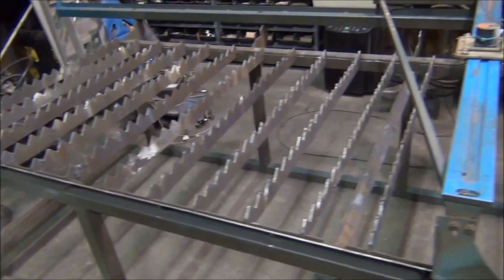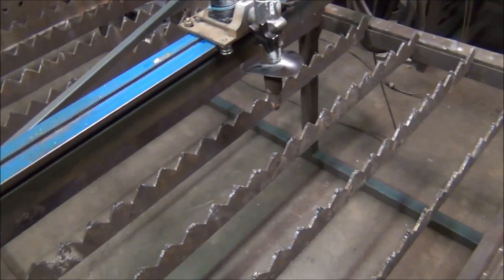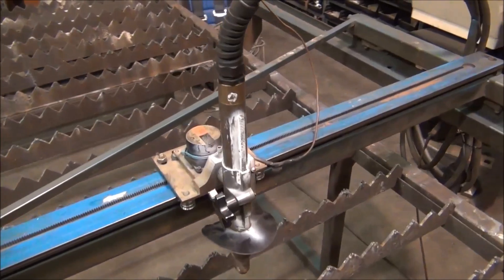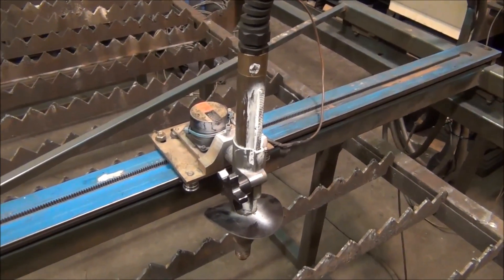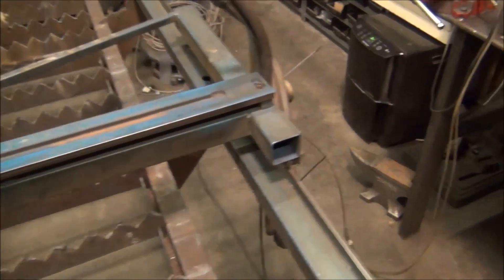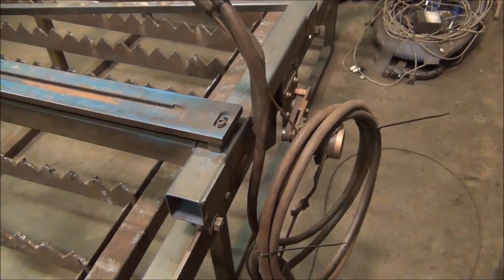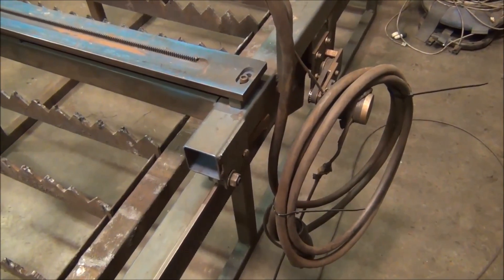The table itself — I'm not really sure who built it — but it's a 4x8 table, a pretty inexpensive design with manual torch height control. It did come with a machine torch. There are stepper motors on here; I believe they're 6-volt two-phase stepper motors, though I don't really know that much about them.